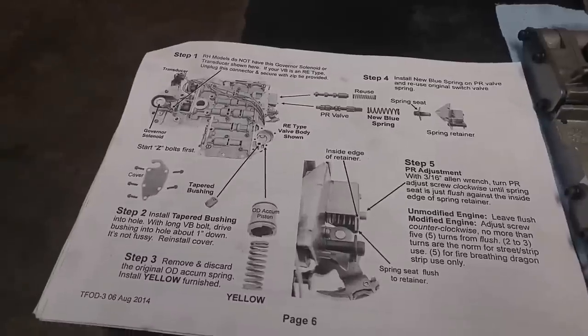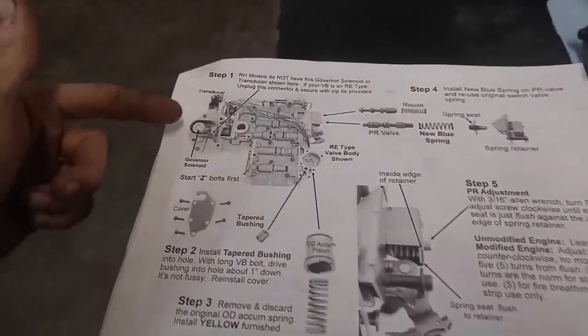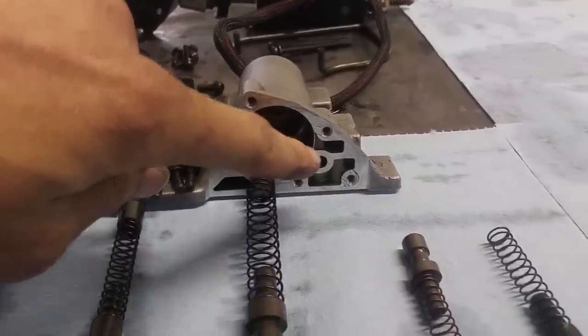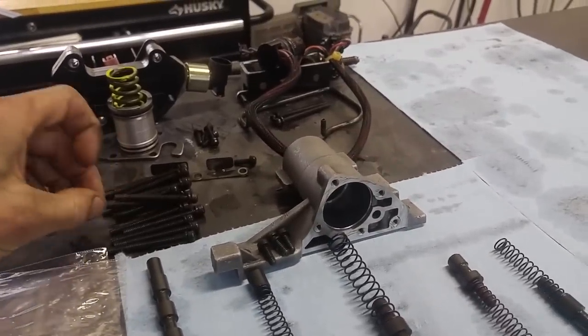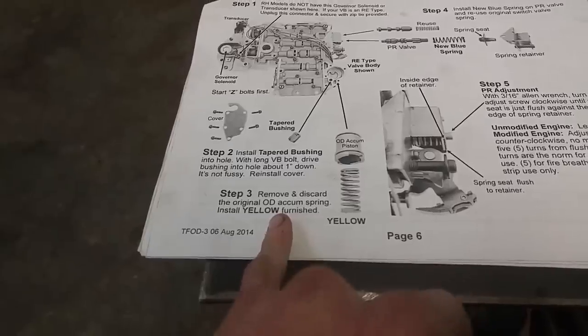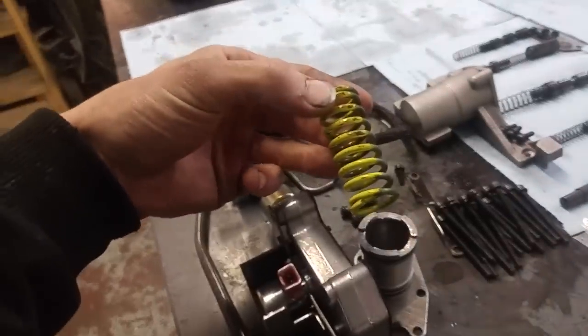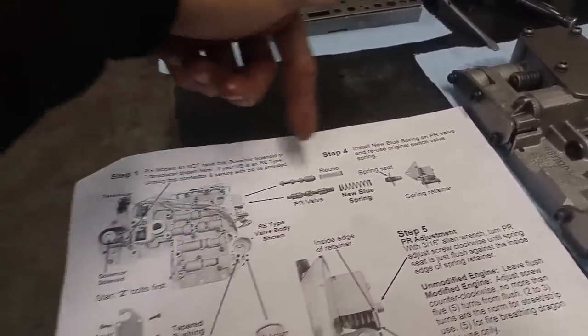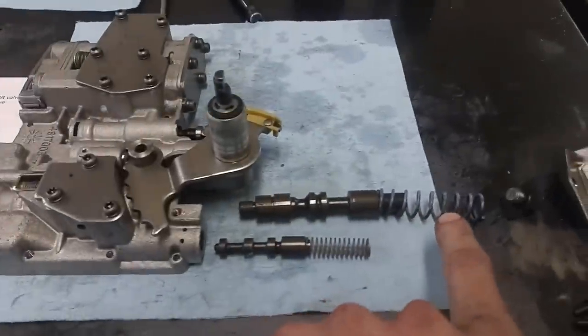Page six: unplug the governor solenoid. New tapered bushing into the hole — I got it in there. Just this hole here, pushed it in and used one of these bolts to whack it down in there until it was about an inch in. Step three: new overdrive accumulator spring. If you remember when we were tearing this thing apart, that was basically the only thing that was broken. So there you go, got a new spring in there. Step four: new blue spring on the pressure release valve. New blue spring.